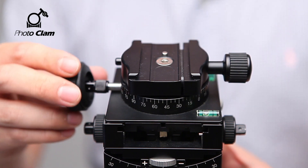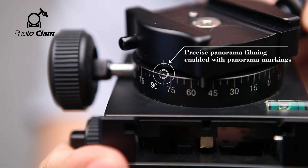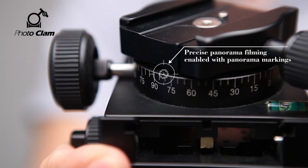Here's the panning knob. Let's release the knob and start panning. Here you can find these markings that will help you shoot the perfect panorama photo.